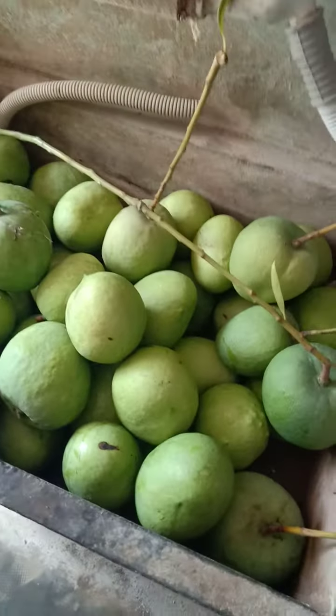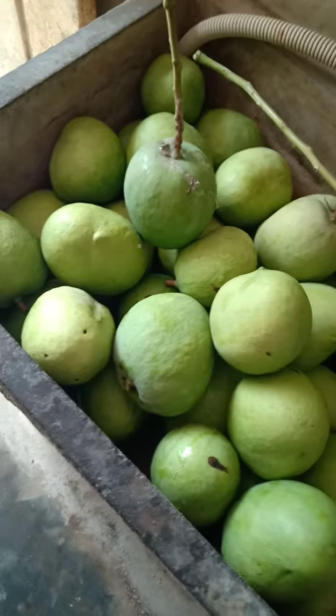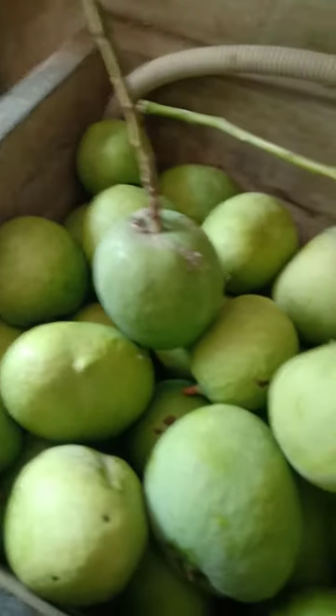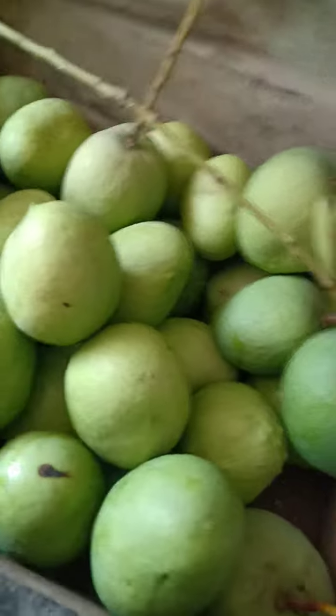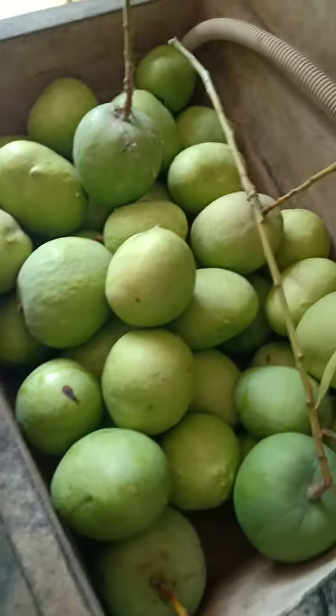This is a fibrous variety of mangoes and it grows to a very big size. This is how Malgova mangoes look, and they taste good as well.